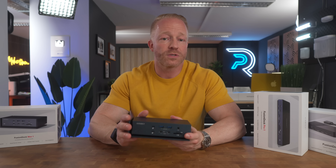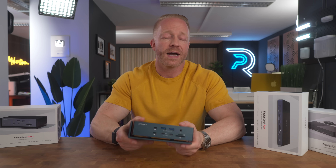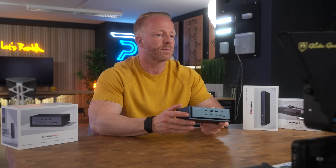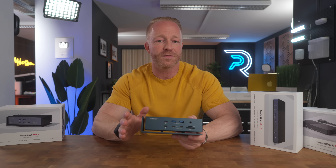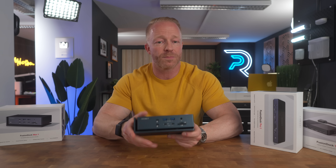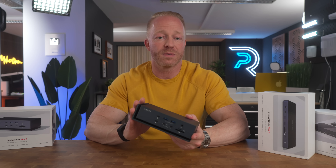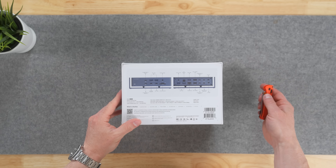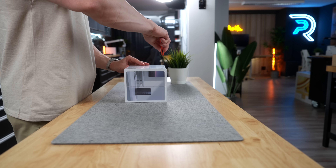So when Ivanki reached out to me to review the Fusion Dock Max 1, I have to admit I was a bit skeptical. All of these high-end docks promise to be the one-stop shop solution, but so far none of them have truly been able to live up to that promise. But I think this might actually be the one. Before I take you through all the things it has to offer, let's just have a quick look at what's in the box.